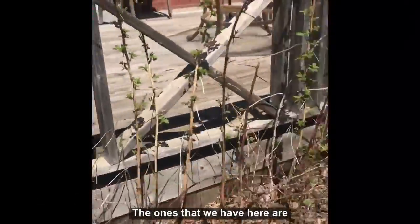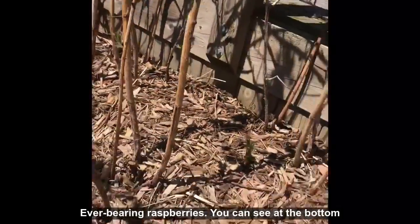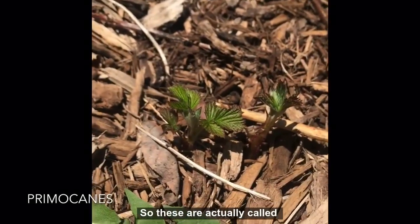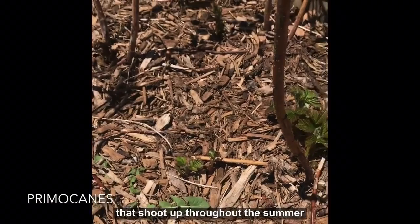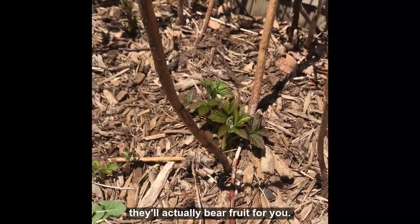The ones that we have here are ever-bearing raspberries. You can see at the bottom these ones are coming up. These are actually called primocanes, which means that they'll be the ones that shoot up throughout the summer, and in the fall they'll actually bear fruit for you.